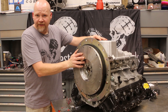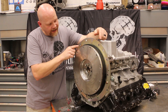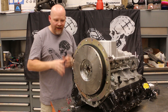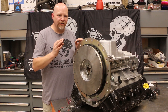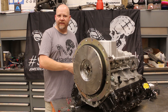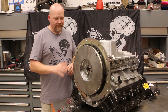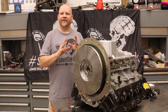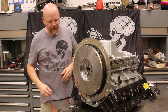We've got our L83 here, prepped with the new flywheel and our spacer plate for the bell housing. This is very, very important — if your bell housing comes with a spacer plate like this, you have to use it. You cannot leave this off, do a dial indicate check, and then install it later. If you do, it's going to throw everything off. Any shim plate that is required for your application has to be installed. Our Quick Time bell housing uses this little shim plate.